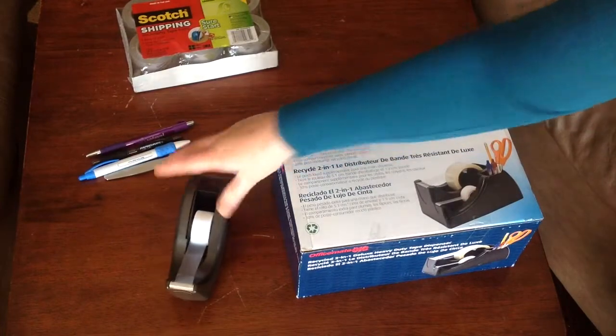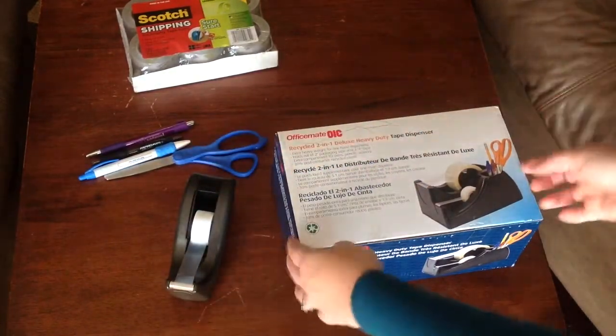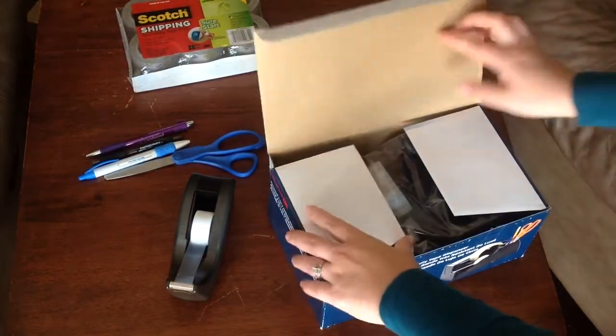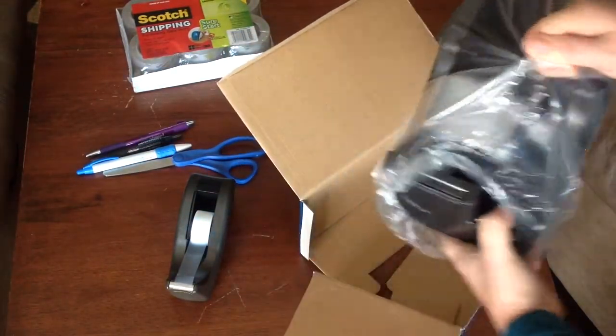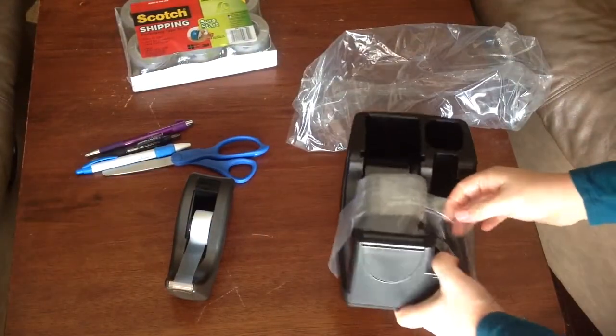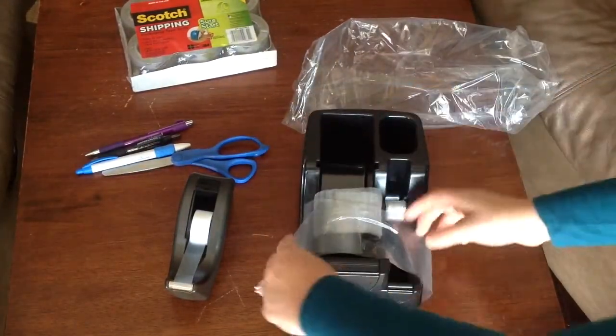This here is my old one — just your basic tape dispenser that I've been using. And here we've got the new one, and you can see the size there.